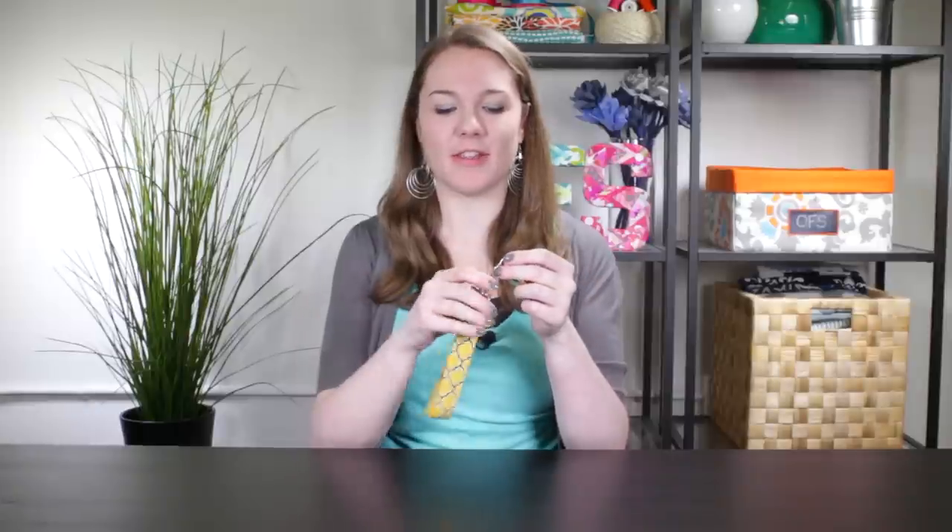Hi, I'm Clara from Online Fabric Store. This keychain, also known as a key fob, makes a great handmade gift. The hook makes it easy to add or remove key rings, or you can attach it to a bag.